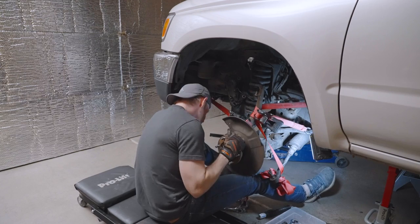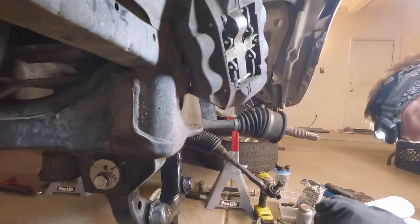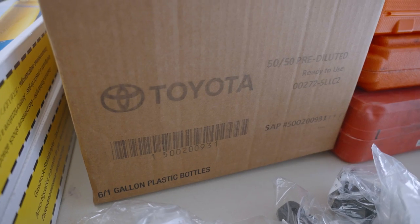Holy crap, this was a big one. Welcome back to Wasting Time in the Woods in another episode in our series on how to freshen up an old 4Runner, this old truck. In the next couple of episodes, we're going to completely tear down the suspension of our third-generation 4Runner and rebuild it with a whole buttload of Toyota love.